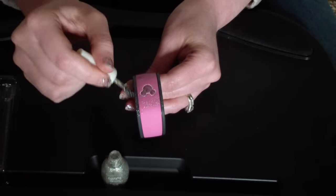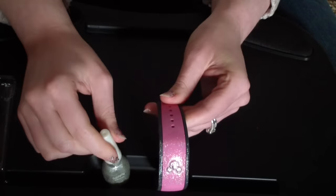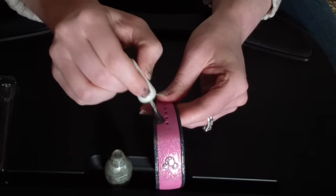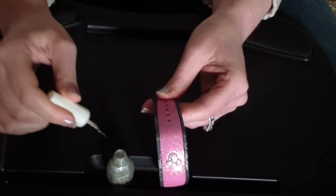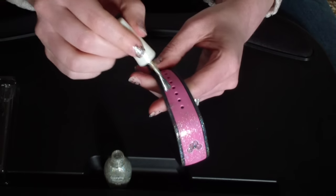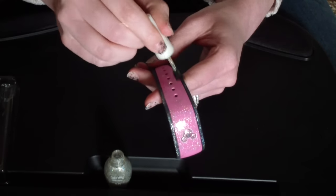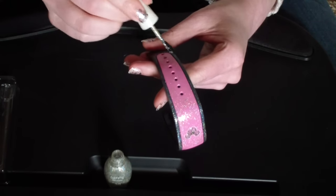What I did to decorate my magic band is I put a little bit of clear glitter nail polish on top of the Mickey head, then I traced around it with a little bit of white and blue nail polish, and then I put glitter all over the rest of the magic band to make it blinged out and look like Tinkerbell took over.